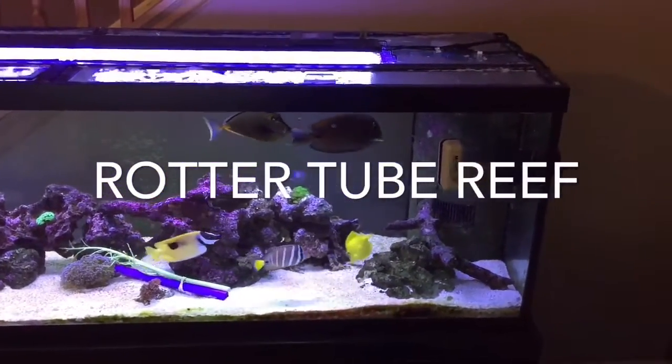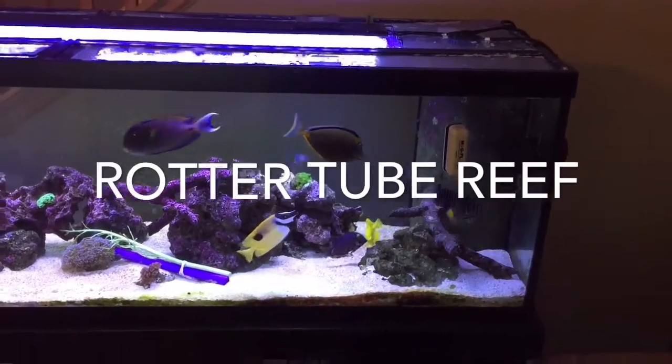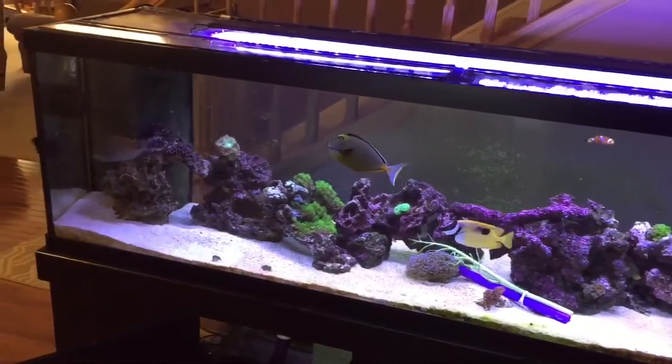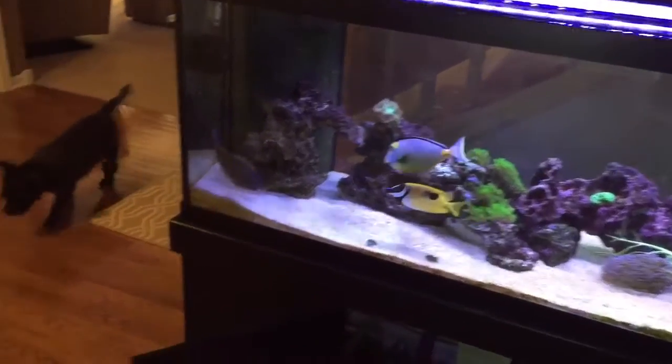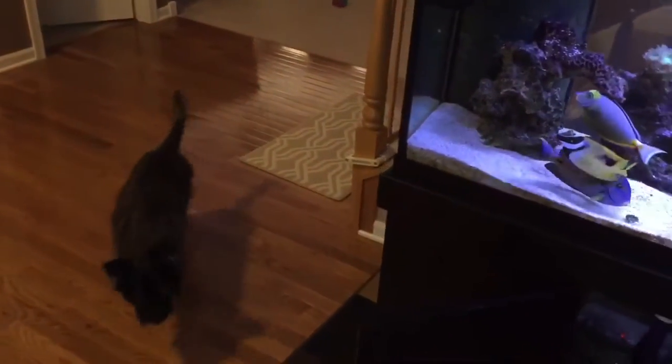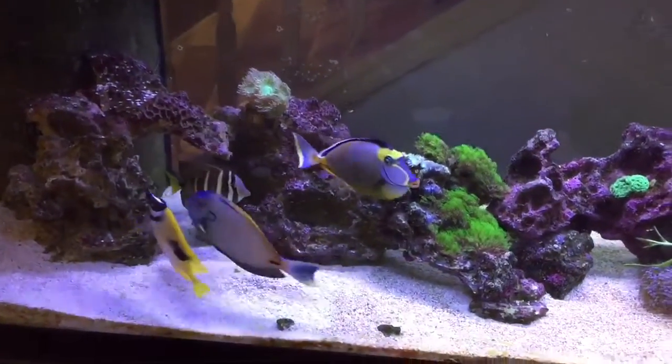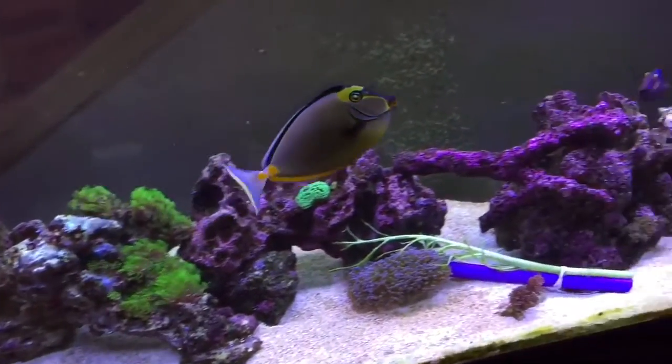Hey everybody, welcome to another edition of Rotter Tube Reef. Here is the 125-gallon, and I'm going to have the fourth part of the sump extension. Hey Jack, what's going on? Check out parts 1, 2, and 3 on the experiments on the sump.